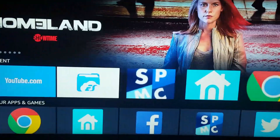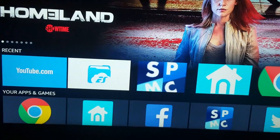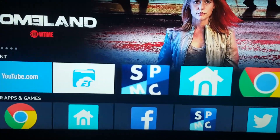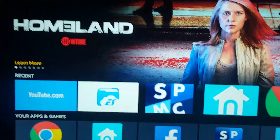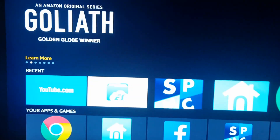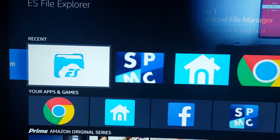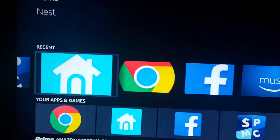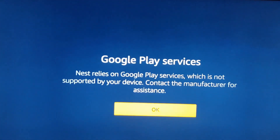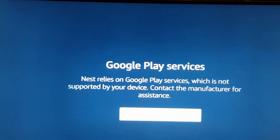I have a Fire TV and I'm waiting on an Nvidia Shield to come in, which is Android-based. I was able to install Nest on my Fire TV using Apps to Fire. Go to Nest — it's going to say it's not compatible, but just hit the OK button and it comes up.